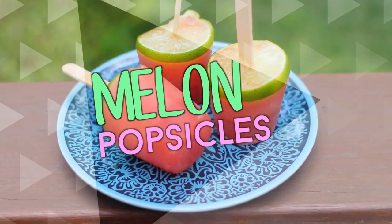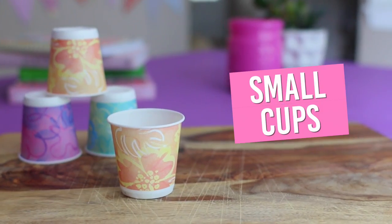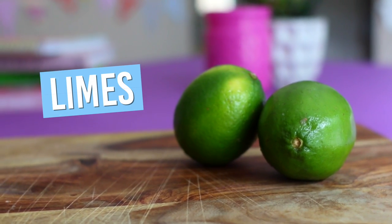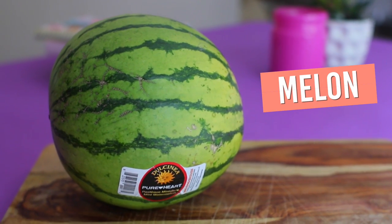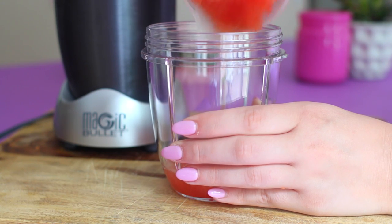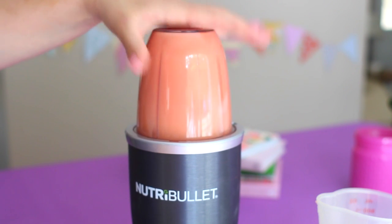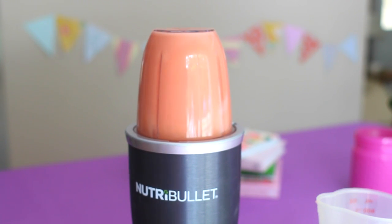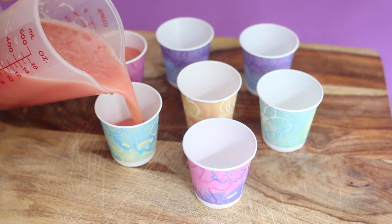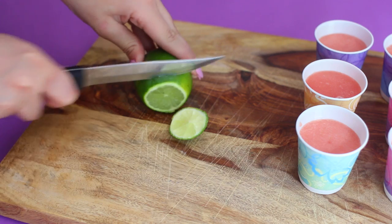This next DIY is also super cute and really yummy — it's going to be some watermelon looking popsicles. What you're going to need for this is some small Dixie cups, which I found at Target, and then you're also going to need limes and a watermelon. All you have to do is put the watermelon you want to use into a cup and blend it up. It only takes like two seconds because watermelon is mostly water, so it's really simple. Half of a watermelon made about six little Dixie cups.